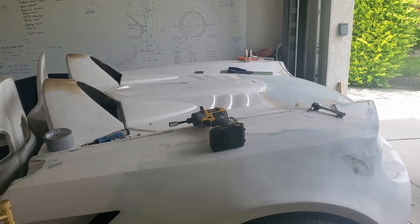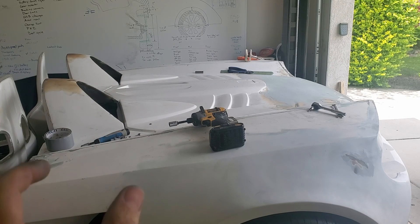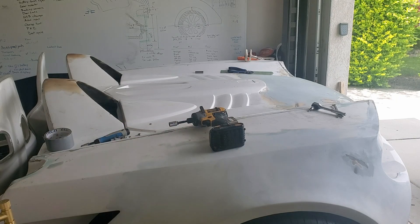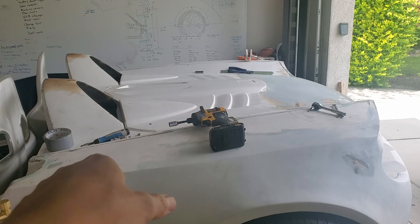That one didn't quite work either. This collar was just not made to do this. I think it maybe would have worked if those hinges could have been further forward, but with those struts and braces they couldn't go any further forward. We're having the same problem we had before — when it lifts up, this front part really wants to nose-dive.